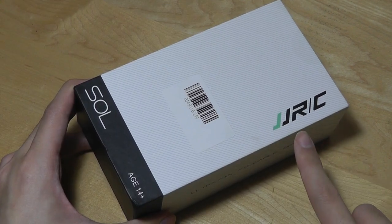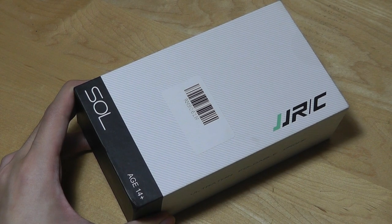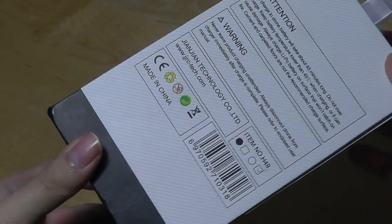JJRC is a company that we've seen in the past already. We saw another low-cost selfie drone from them. That one had a slightly larger form factor and was a little bit cheaper. This one sells for about $45, so it's still quite affordable, and the packaging here is pretty simple.